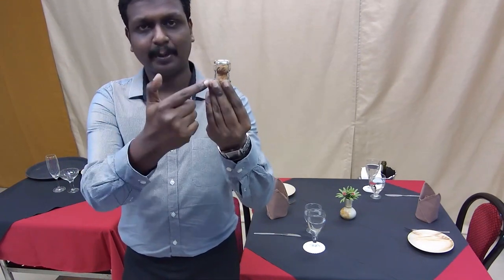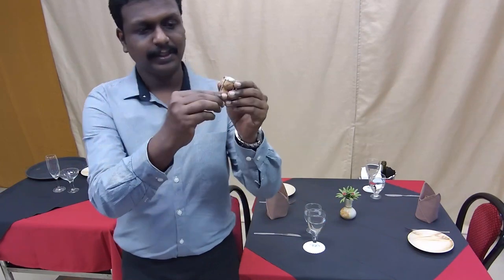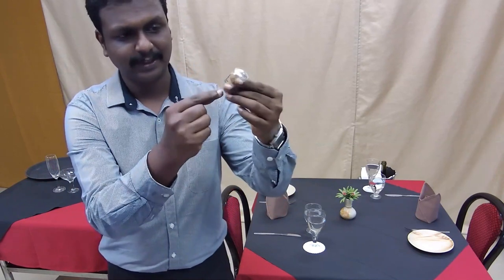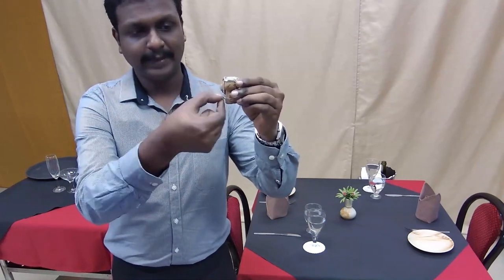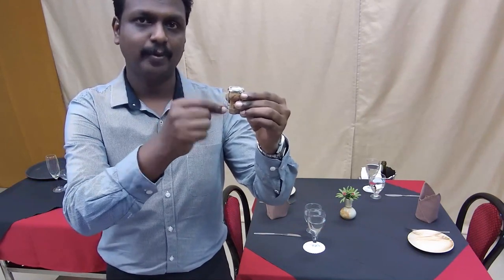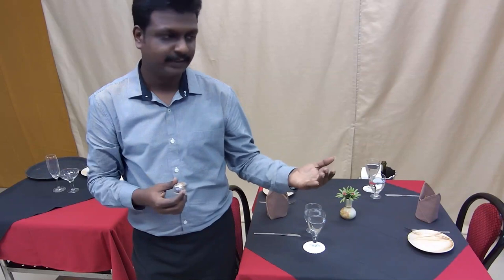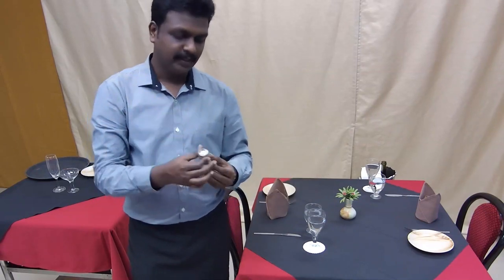After removing the capsule, loosen the wire cage by turning it six times. Once loosened, the cork can be eased out. Whenever you open a champagne bottle, ensure the bottle is kept away from the guests and angled at 45 degrees — never point it towards the guest as it may cause injury.